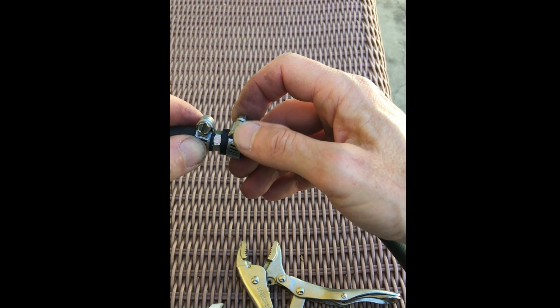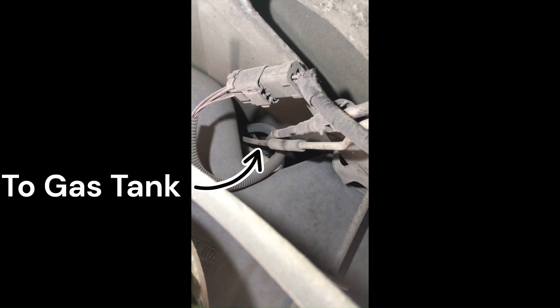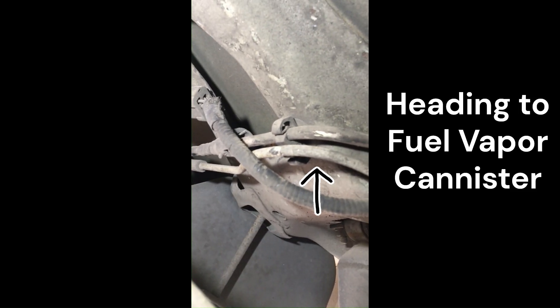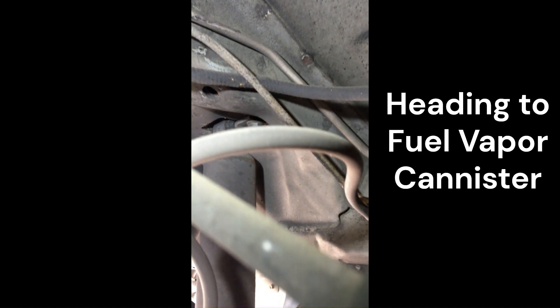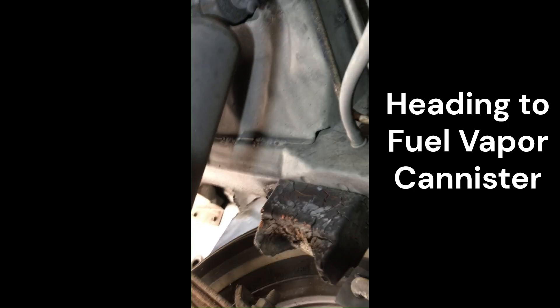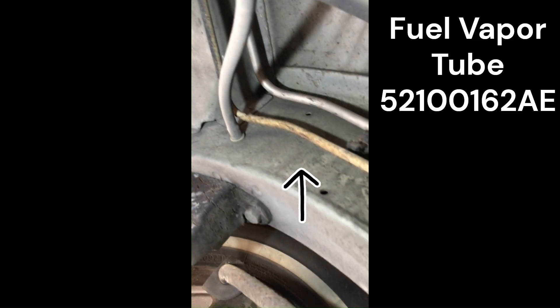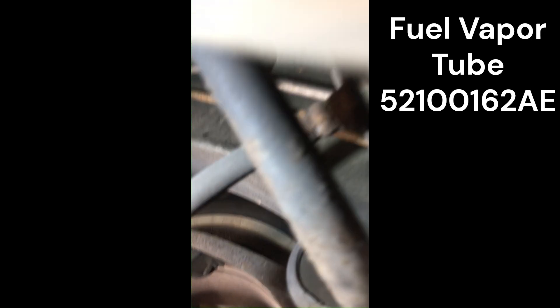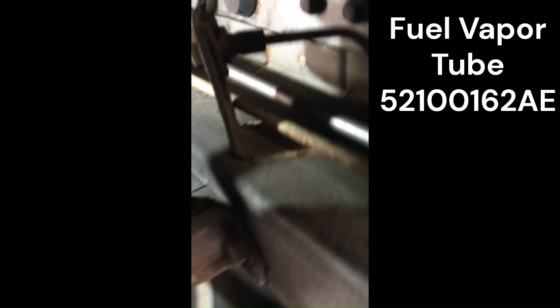Then it's time to get under the Jeep and try to get it in place. Here I'm showing you the OEM setup with the metal fuel vapor tube — back there it's going to the gas tank. Then you follow the bottom tube up towards the front of the vehicle, along the railing of the unibody frame. You can see some light rust there. Then it makes its way up to the fuel vapor canister where it does a 90 degree angle and connects via that rubber connector that was all rotten.